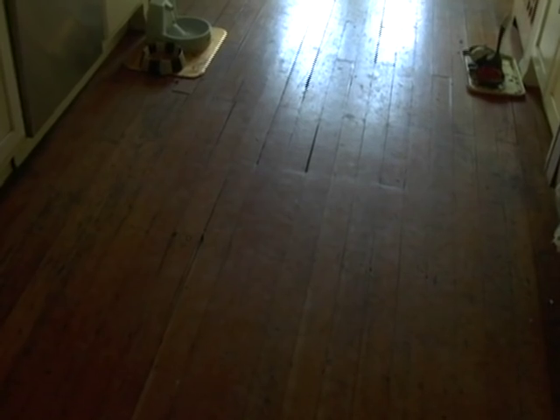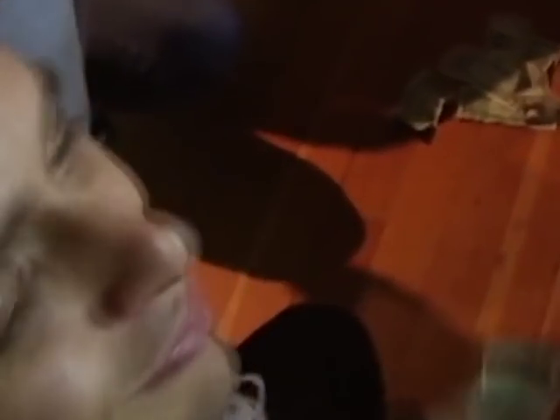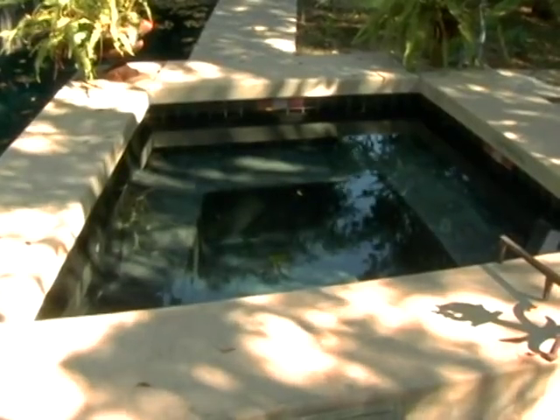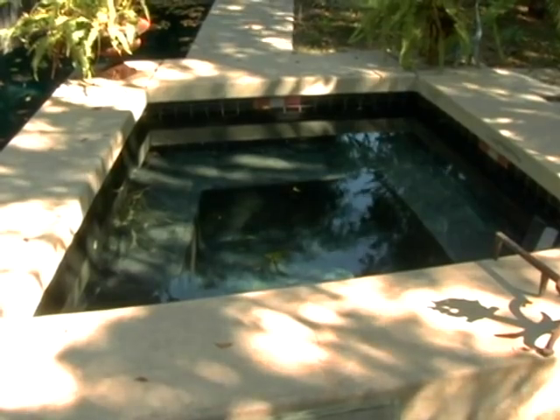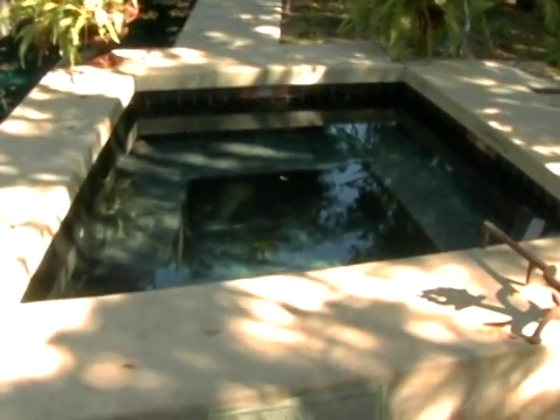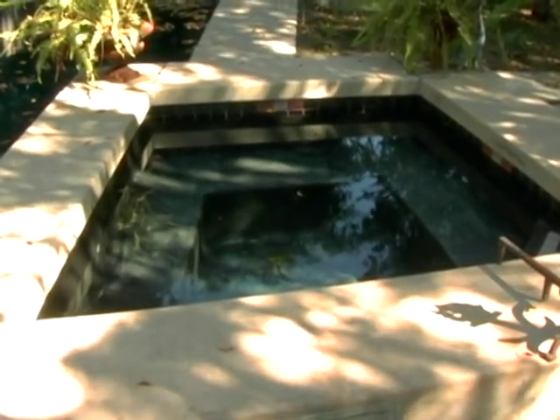Our next stop is actually in my house. Here's the kitchen floor where we did a lot of gambling. And here's a shot of the hot tub, which you'll have to see the film to see what happened — the shocking hot tub scene.